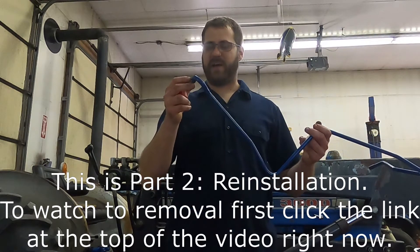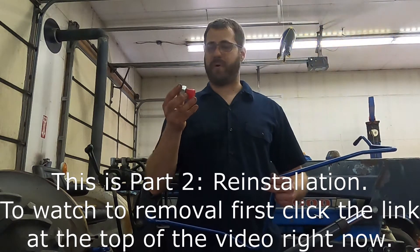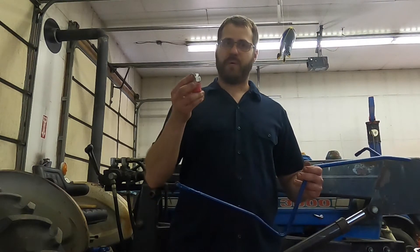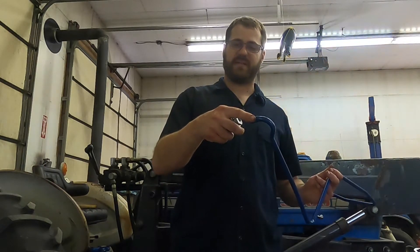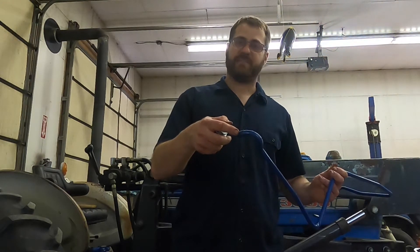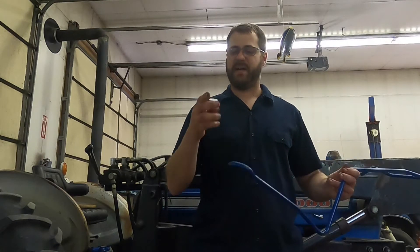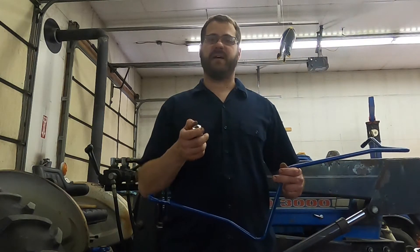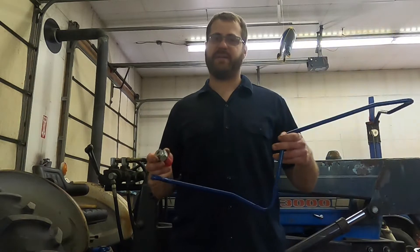These lines do get chewed up over time from what I consider a pretty poorly designed compression fitting setup. In this case the line itself — the end where the compression fitting clamps onto — is a little bit chewed up and I don't think I'm going to get a good seal on that, and this nut itself is actually screwed up. So I'm going to go ahead and get started on changing this fitting and line on this Ford 3000.